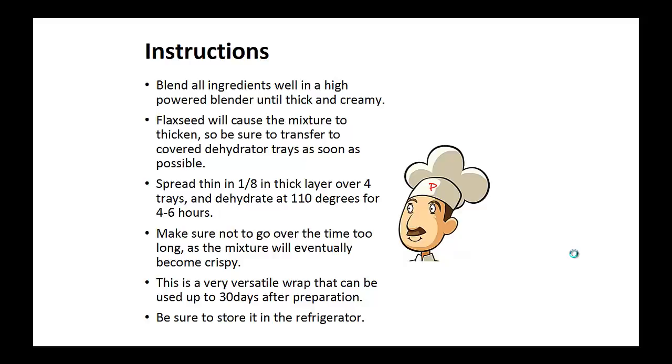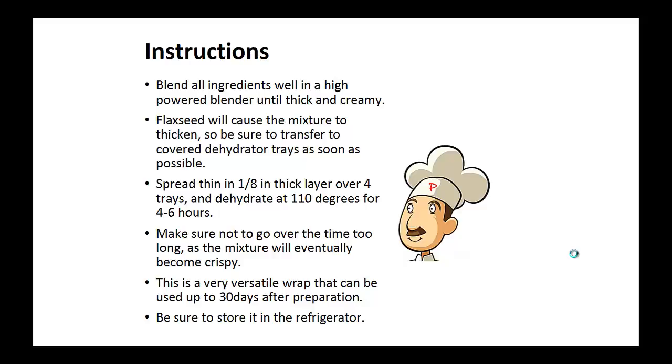Make sure not to go over the time limit as the mixture will eventually become crispy. It's a versatile wrap that can be used for up to 30 days after you prepare it, so be sure to store it in the refrigerator. And that's the recipe of the day. If you enjoyed this video, then like the video and subscribe to my channel. If you'd like to learn more about the paleo diet so you can experience improved sugar control and weight loss, then click the link below the video, take action, and go check it out.